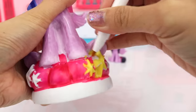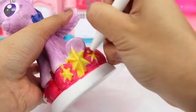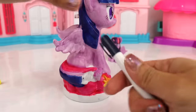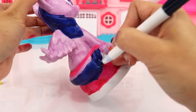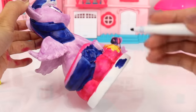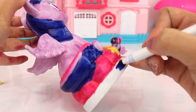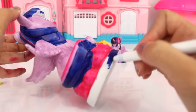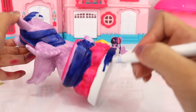Because what is Twilight without stars — gotta have stars, right? We are going to use the same dark blue color for the very bottom of the figure, and we're just gonna go all the way around.